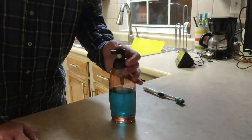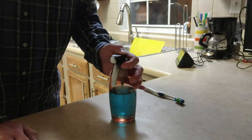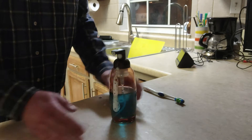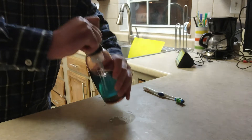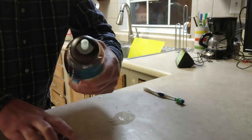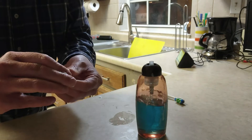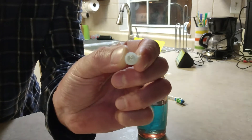We all love these foam soap dispensers. What do you do when it gets hard to push? You don't want to throw it away. Take the top off and pull this piece out.